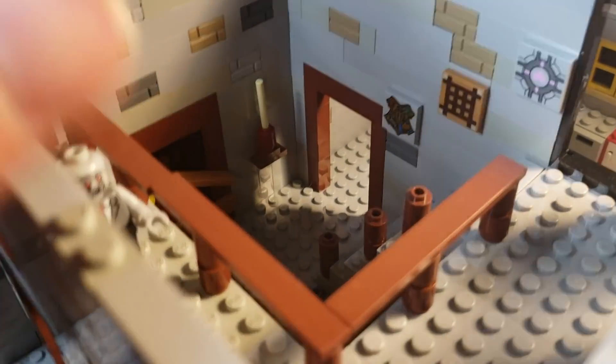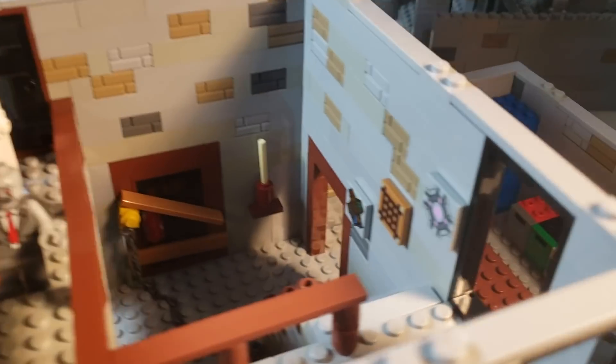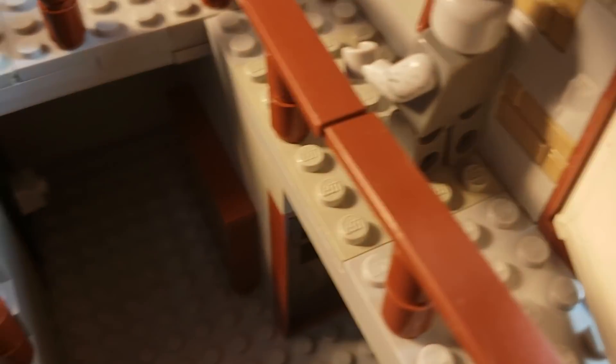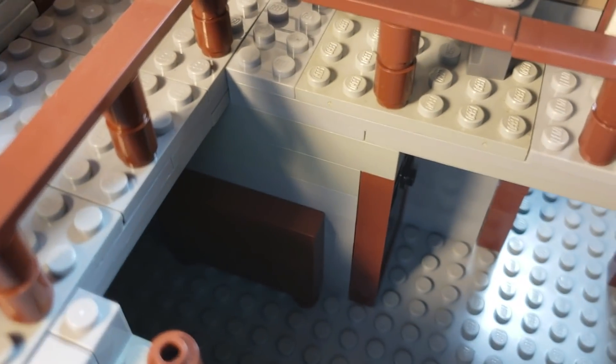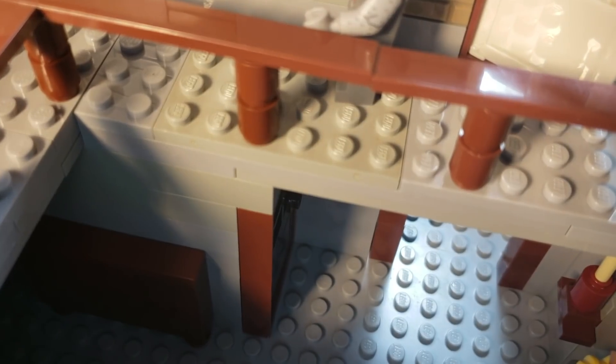This is actually the first thing I built for this MOC — this is where I started. The whole concept of taking parts off wasn't in my mind yet, so I can't really take off anything right here, which kind of sucks. We used a ton of gray bricks for this. You can go in here, there's another door, find maybe a part or two. Here's a little bookshelf, and here's the door that goes down to the basement, and then we have the main door of course.